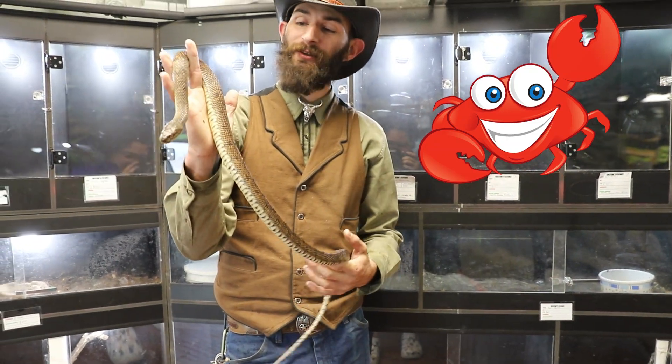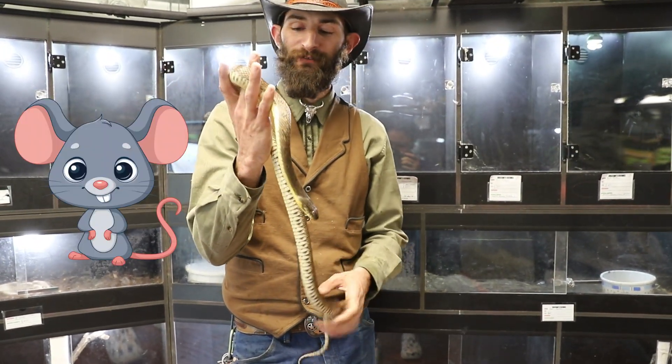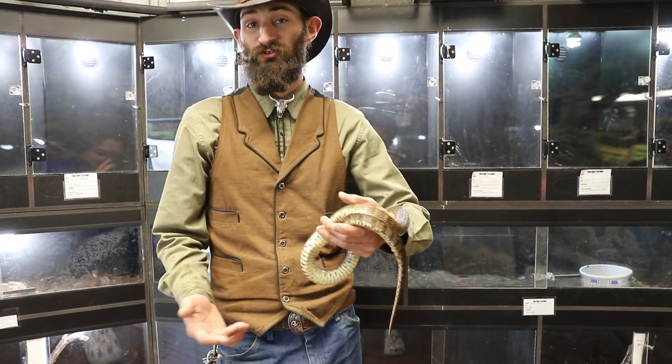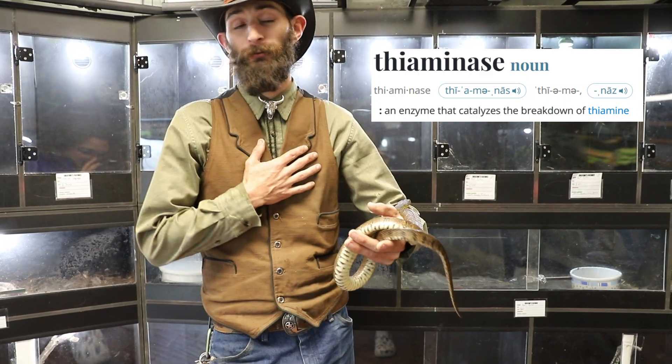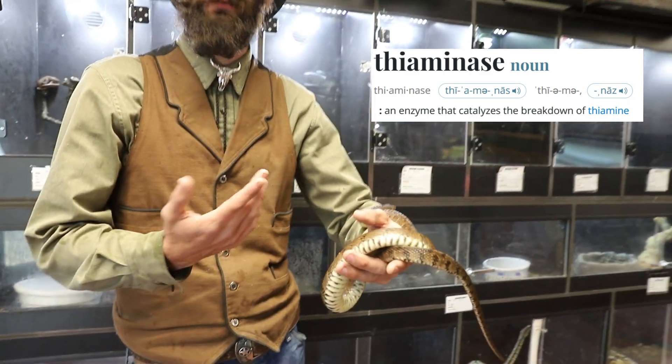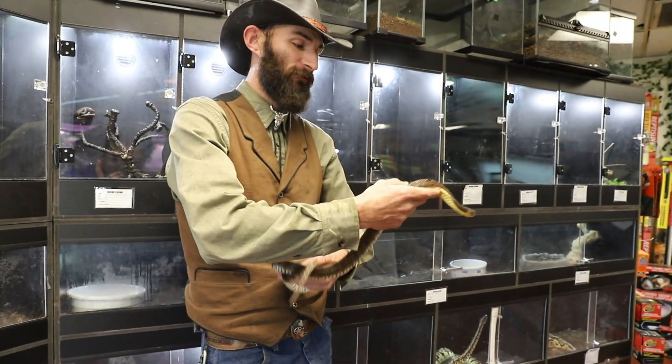The one thing he really doesn't want is rodents, so you never have to deal with that. When it comes to feeding this species, you do want to be careful to avoid fish that are high in thiaminase. I personally will not feed goldfish to my animals. I prefer to do live-bearing fish such as swordtails and mollies.